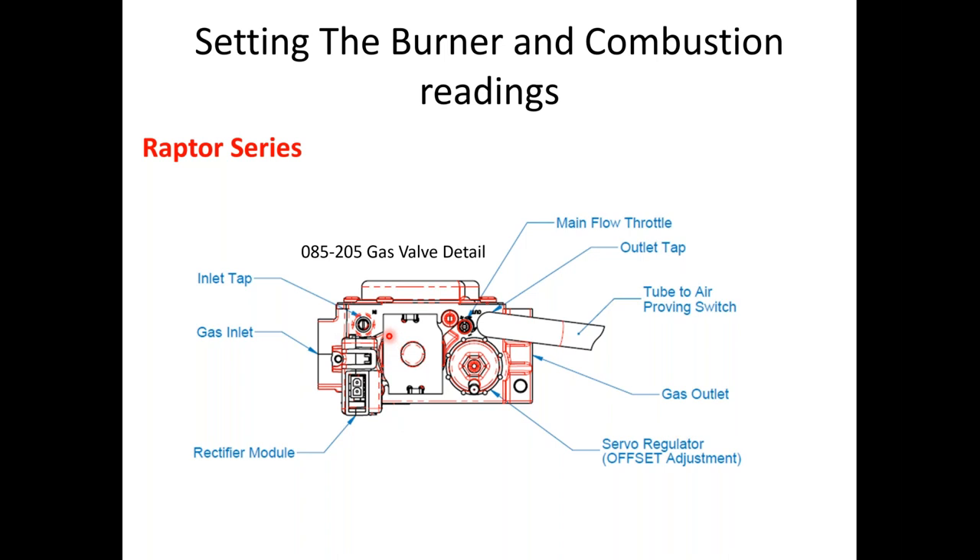Here is our rectifier module. On the side there's a small switch that can often be turned to the off position when checking inlet gas pressure after removing hoses — this will give you the belief that the gas valve is defective. You'll get 24 volts going to it but the gas valve will not open. That switch needs to be in the I position, not the O position — there are little letters written on the side. That is usually one of the initial startup problems, along with the tube to the air proving switch being bumped off, especially during LP conversions.